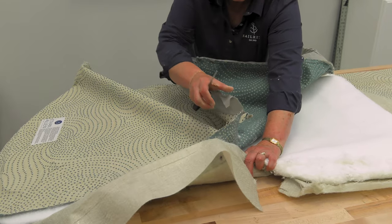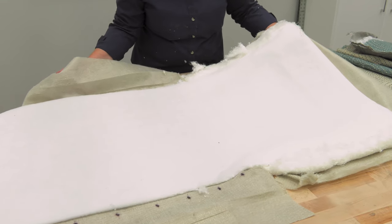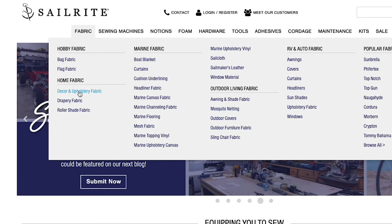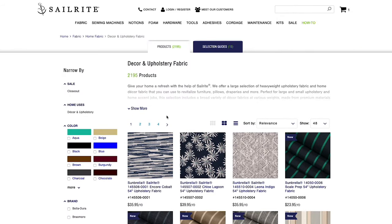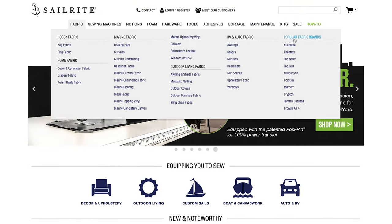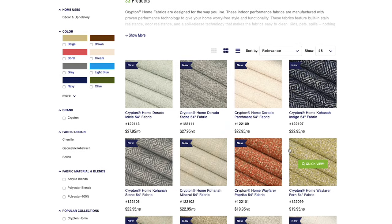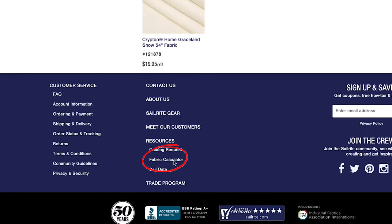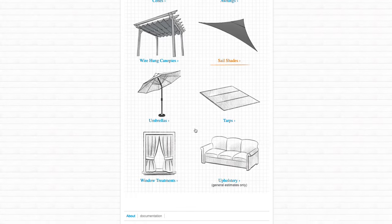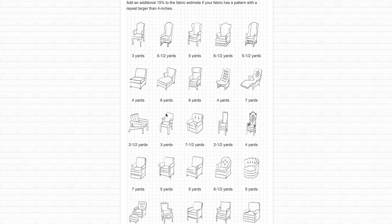We only have to replace the decorative pieces — this piece underneath with the polyester batting we will reuse, so be sure to save that. To pick your decorative fabric, visit the Sailrite website — you'll find thousands of decor and upholstery fabrics. For this chaise lounge, we've chosen to use a fabric brand called Krypton. How much fabric do you need? Scroll down to the bottom of our website and click on Fabric Calculator, then click on upholstery and then chairs — this will give you an approximation of how much fabric is required.